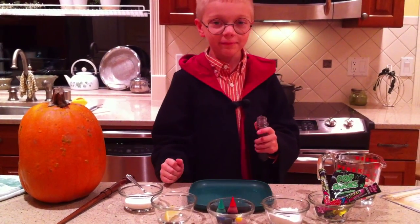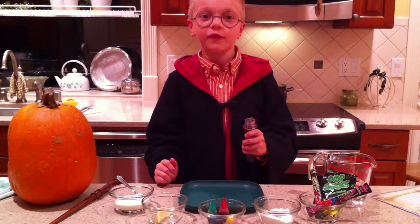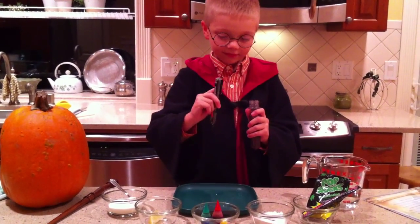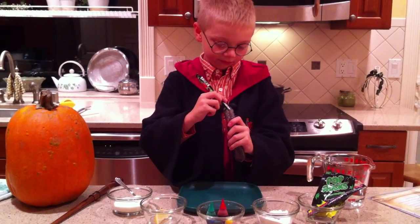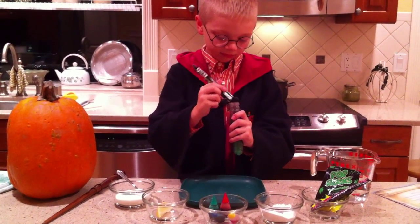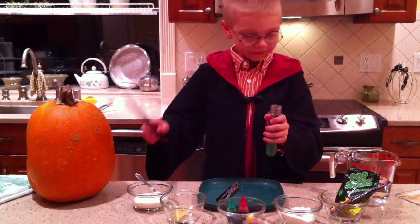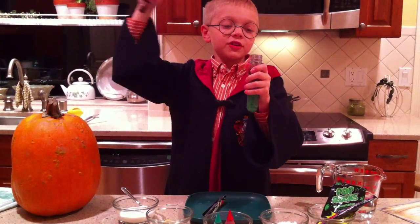Pour in the Pop Rocks and you will hear sounds as it releases the essence of Euphoria or CO2 Carbon Dioxide. Show me the test tube. Pop Rocks, let me hear! The future is near!